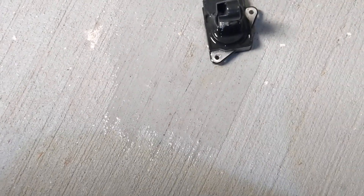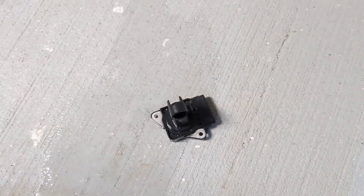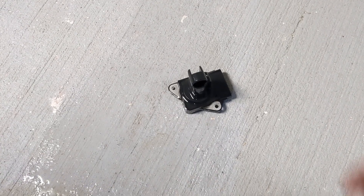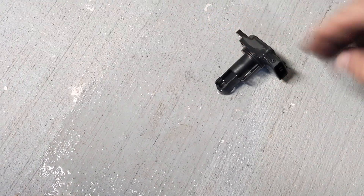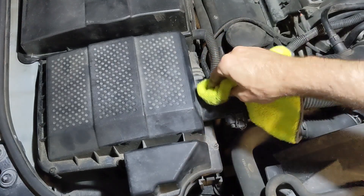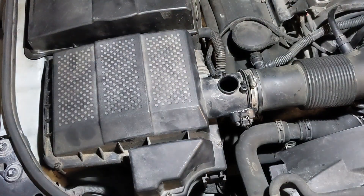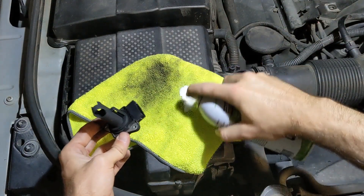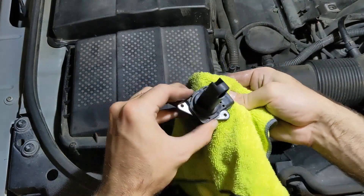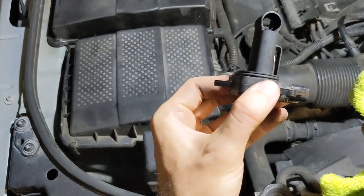Once done, leave the sensor so residual cleaner can drain out and let it fully dry. I would spray silicone spray on the access port to the airbox to help with the air seal. Regarding the mass airflow sensor, I would also clean off the sensor connectors with silicone spray — this way it'll be easier to remove next time. There is also a small o-ring that creates a seal with the airbox; I would clean this as well with silicone spray.